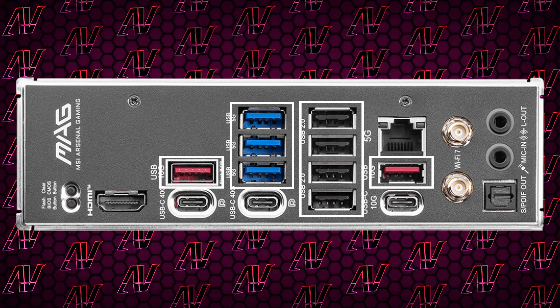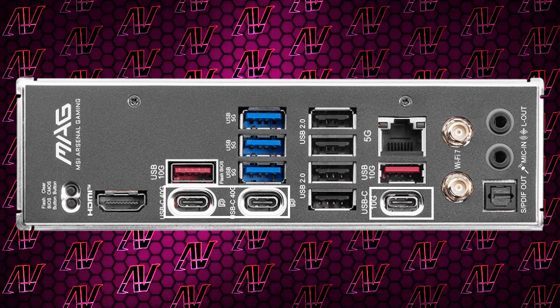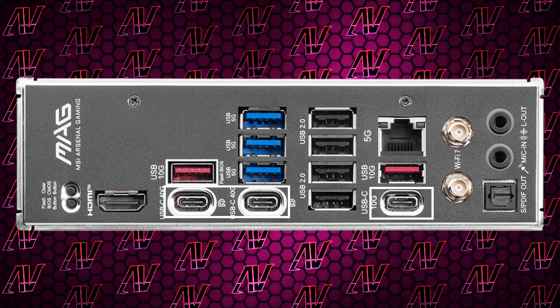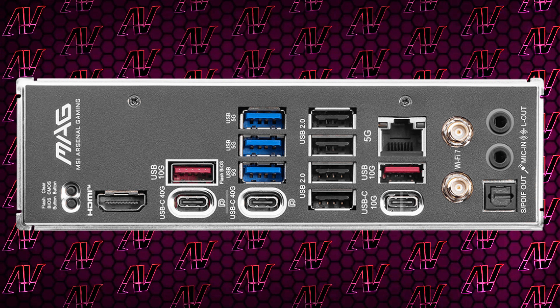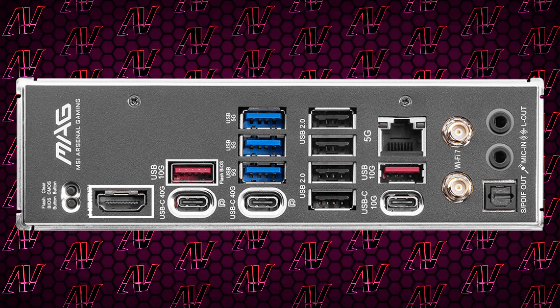Turning the board around to look at the rear I/O, it's identical to the X870, though that isn't technically a bad thing, given how you still get a whopping nine USB Type-A connectors, out of which four of them are Gen 2. The star of the show from last time is back: three Type-C ports, two of which are 40Gbps and one of which is 10Gbps. Unfortunately, they aren't all grouped together, so finding that one Type-C that's off on its own is going to be a lot more difficult when you're blindly feeling around the back of your PC trying to plug something in. You also get HDMI for integrated graphics, which you only really use for troubleshooting.